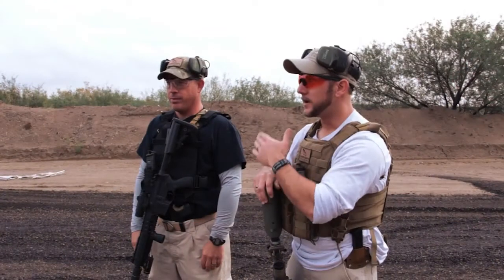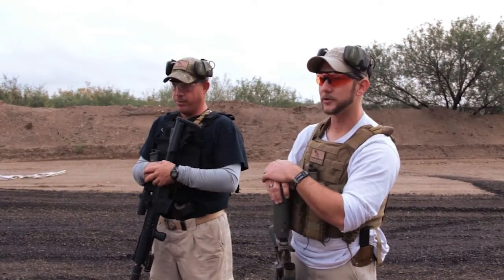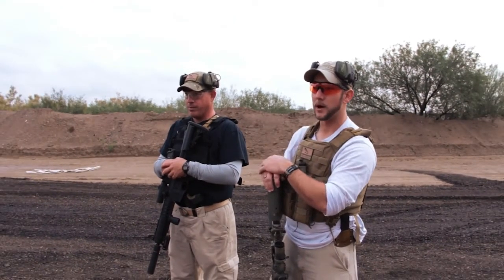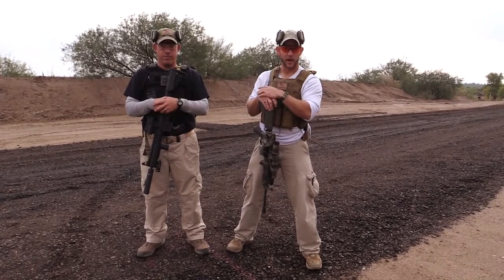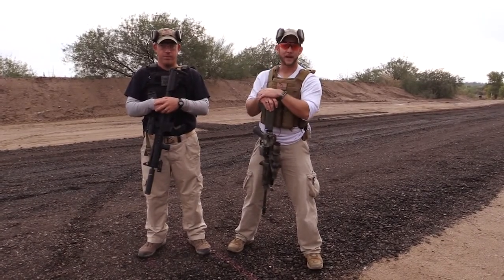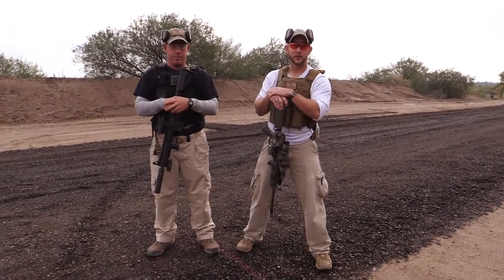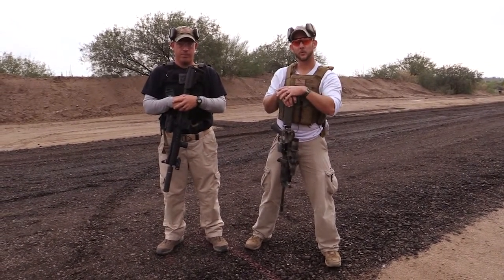We're going to start right here 100 meters away from the targets, starting from the prone position and firing two rounds. Then we're going to move up to 75 meters and fire four rounds from any position that the shooter wants. We'll move up to 50, do another four rounds, again any position. Up to 25, again four rounds, any position. And then when we get about 5 meters away, we're going to transition from a rifle to a handgun and do two rounds of two to the chest and one to the head from 5 meters on the steel target.